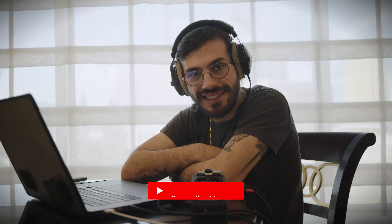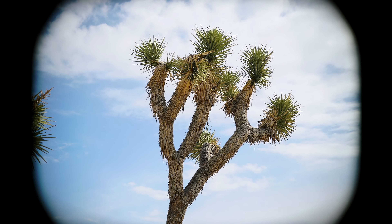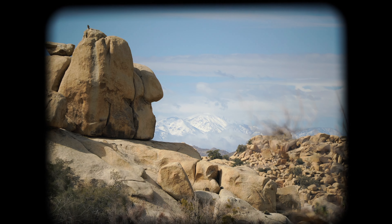Hey guys, welcome back to the channel - Chris here. In today's video I thought we'd check out the new Universal Audio Rotary Speaker plugin. I'm actually in Las Vegas at the minute with my family on vacation, but we've had a day off to unwind. I realized Universal Audio have dropped a new plugin, so I figured let's check it out. We've got some Logic loops and some Splice loops and we can just dive in.